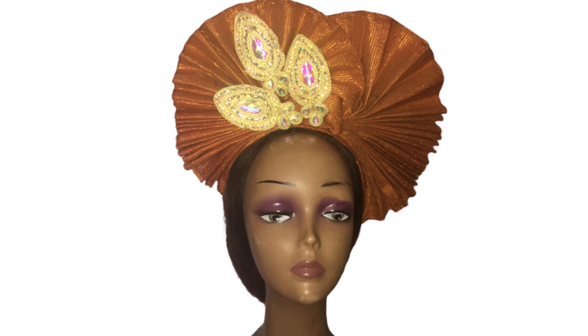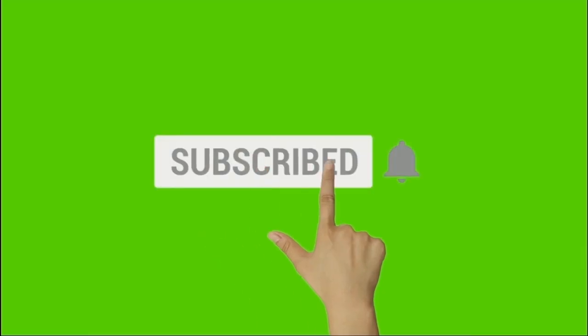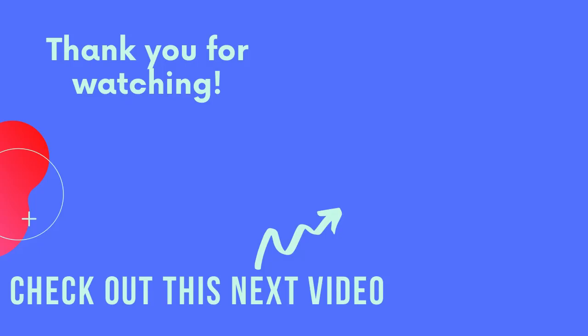The one I just showed you is the one I made for my daughter. If you want to see how I made the one for myself, click the subscribe button and the bell so you get notified when that tutorial comes up — it's coming very soon. Thank you for staying with me to the very end. Until we meet next time, goodbye and God bless!